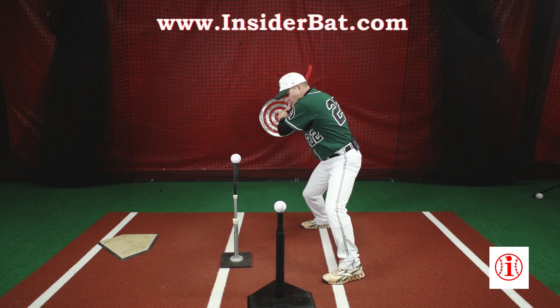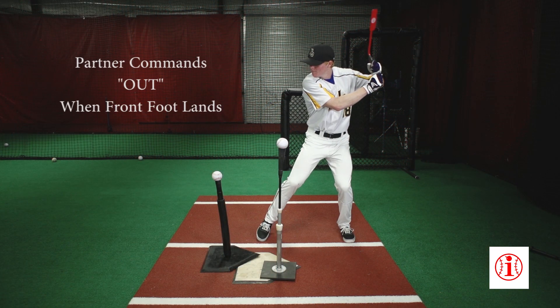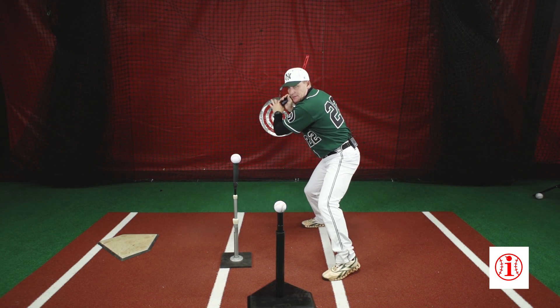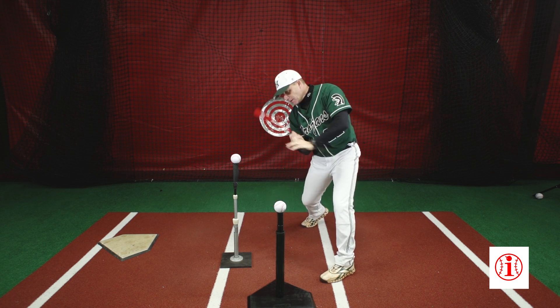If they command out, I attack this ball and drive it to the back side. If I load and they command in, I'm going to attack the ball to the inner third part of the plate.